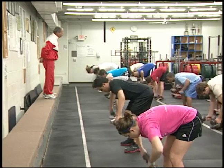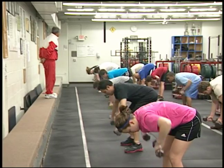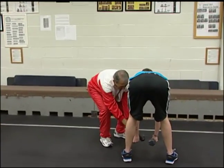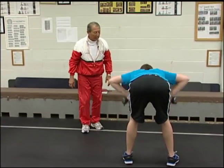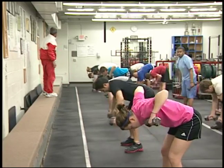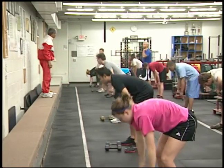Bent over rows — elbows same level with your shoulders. If you go rotational, then you go all the way forward, and from there rotate up, all the way up from there.